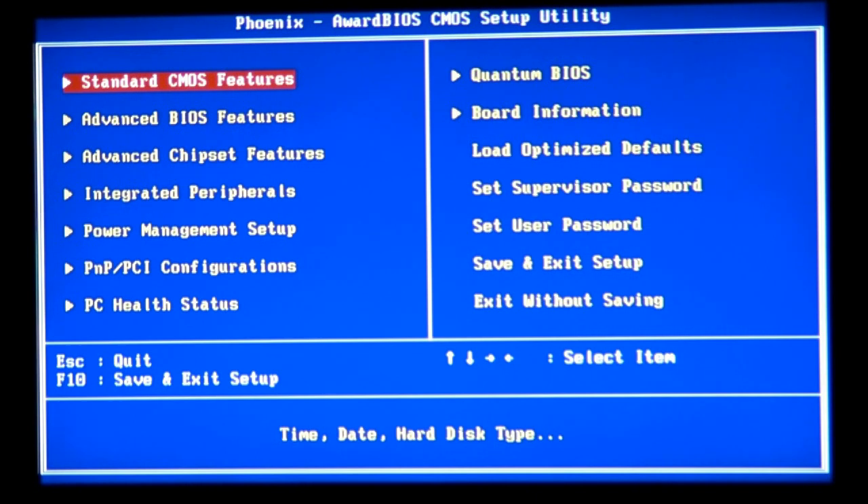All right, I just got into the BIOS — you can see the blue screen with a bunch of options. BIOS stands for Basic Input and Output System. It's a small program that stores information your computer reads and reacts to when it starts up.